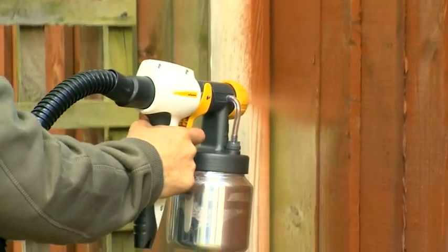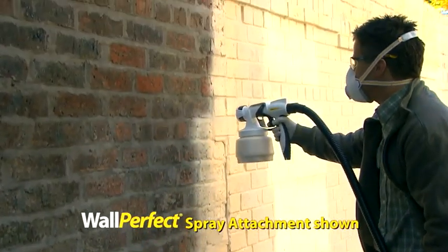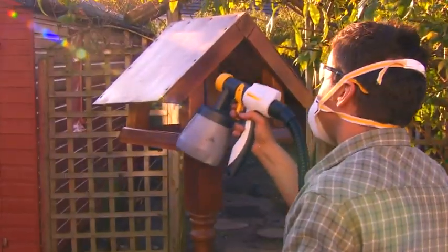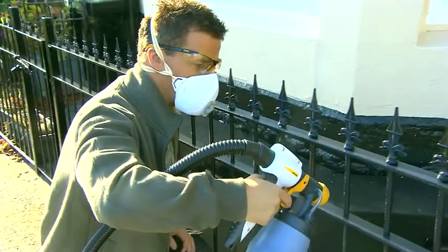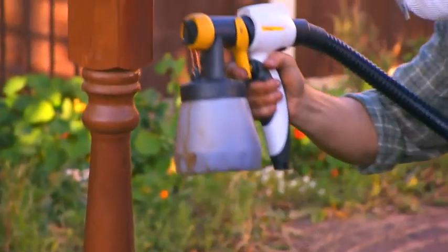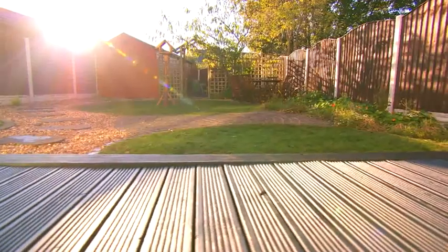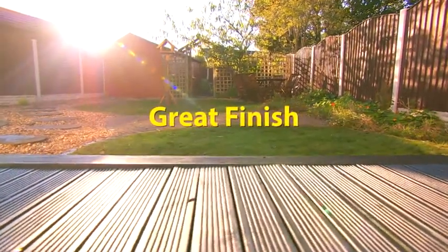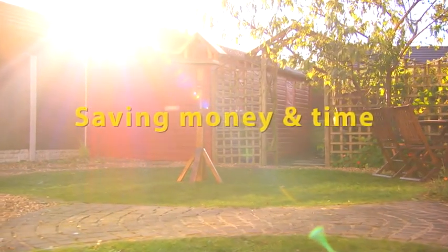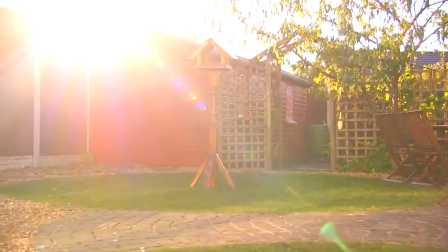Wagner paint sprayers can do it all — there are no end to the possibilities. It can be used on decking, window boxes, bed tables, garden tables, and even metal gates and railings are no problem. You can now do difficult, precise jobs in no time and with no mess. You can achieve a great finish with very little overspray, meaning less waste, saving you money and time. Using the Wagner paint sprayer really is the smarter and better way.